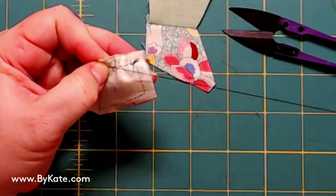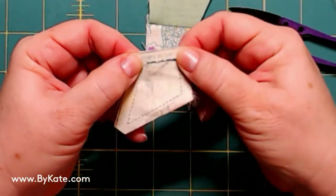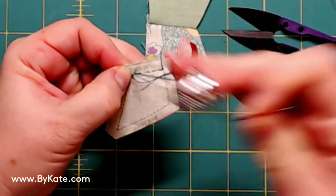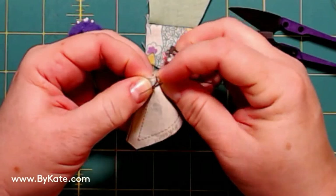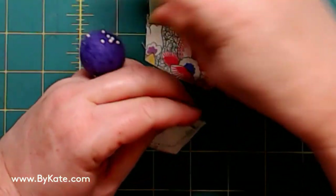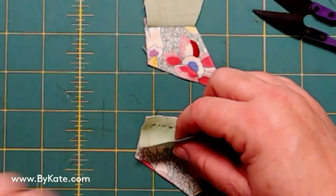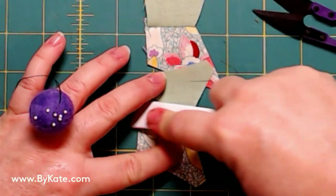I pull it on through. I don't stitch into the seam allowances. I do my first stitch right there at that point because I didn't get that close to it with the pin — my first back stitch and a second back stitch. Now I can cut my threads and finger press, and get ready for the next step. Again, I press to the solid because I want when I put those four-piece units together for them to match up and nest.